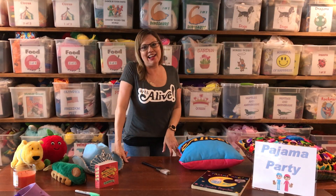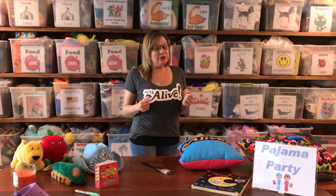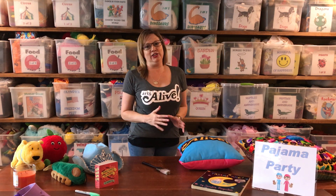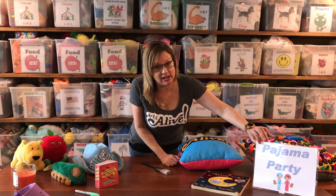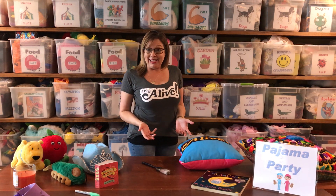Hi everybody! I'm Jenny with Arts Alive and I'm here today to do a song that is one of my favorites to do in our Arts Alive classes. It is from our theme, Pajama Party, and it's called You've Got a Friend in Me.